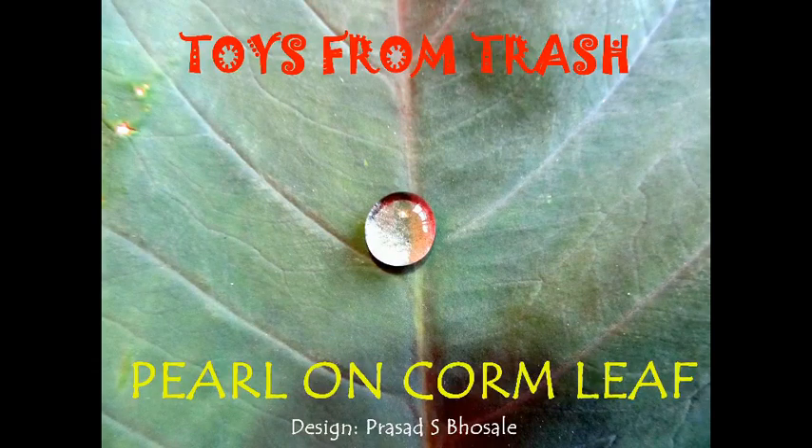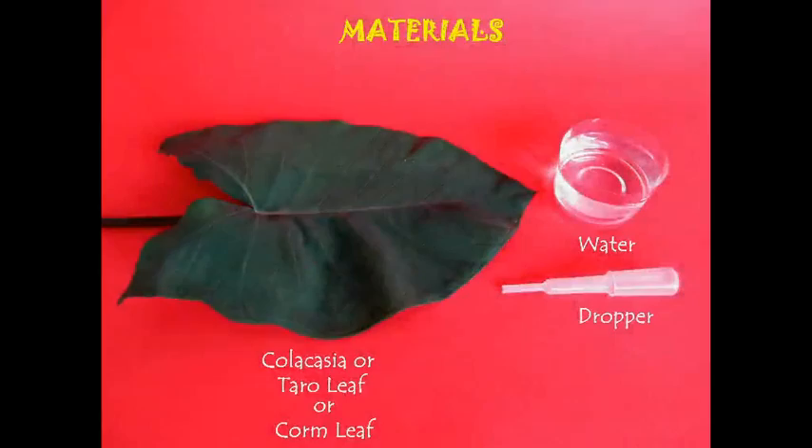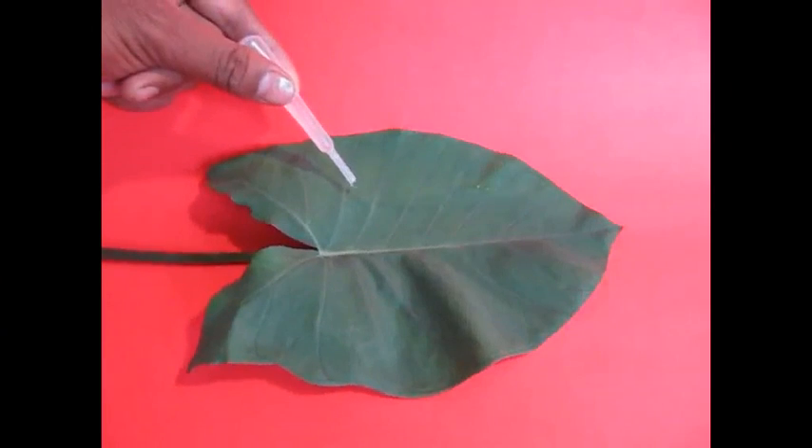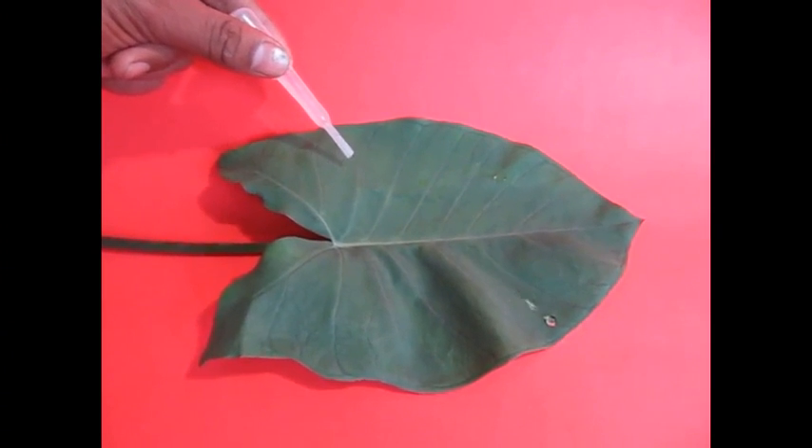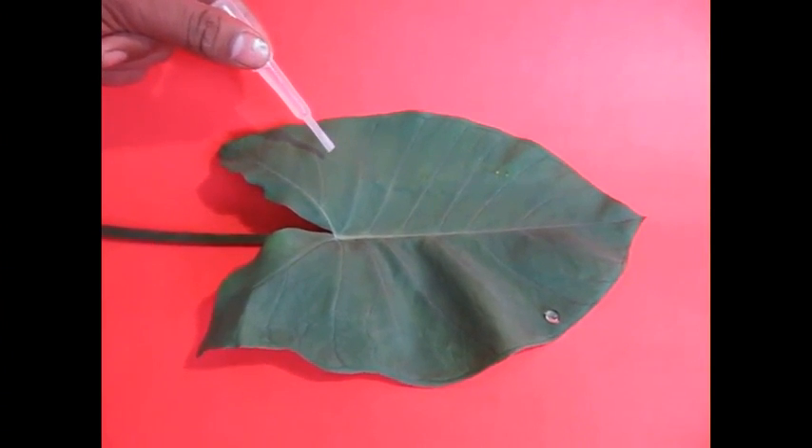Water pearls on a calm leaf. Take a calm leaf, which is very readily available in the vegetable market and is commonly used in many recipes. Pour some water on it — just a few water droplets.